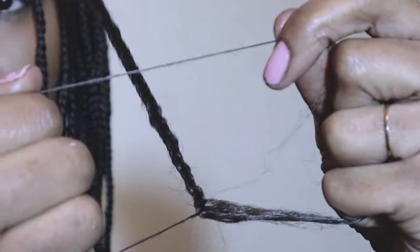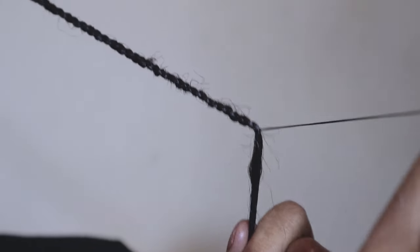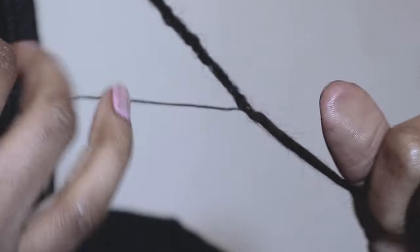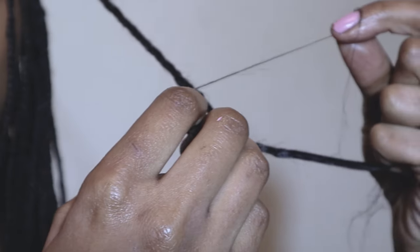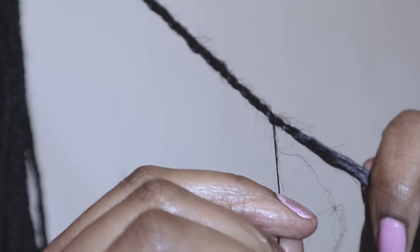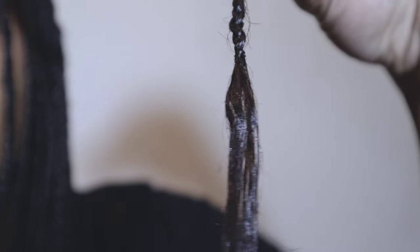With the other hand I'm going to make a loop, take the end of that strand and push it through the loop, so I should have a smaller loop on top, then just tighten it as much as possible. I do it a second time to make sure it's very secure — I make the loop, pull the strands through, and just pull it down the length of the plait.